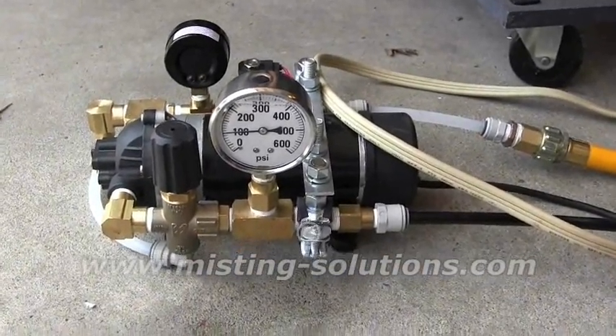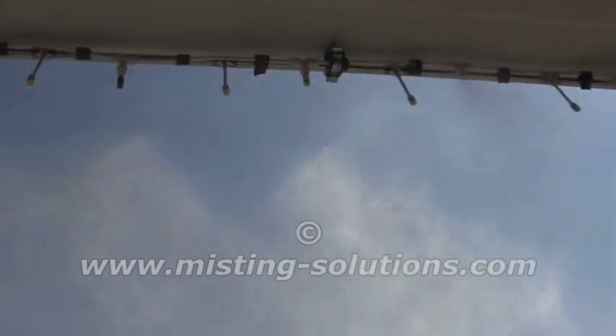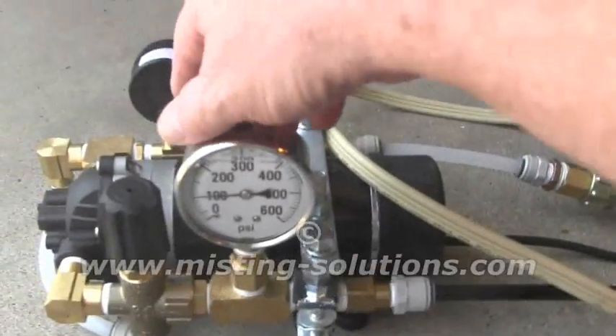You can see right now we're up to 110 psi, and there's fog coming out. There's quite a bit of nozzle right there.